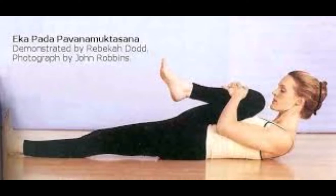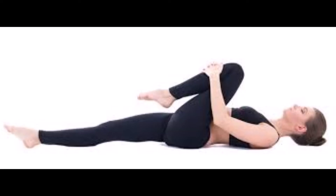Wind Relieving Pose is part of the Padmasadhana sequence. The level of difficulty is Beginner.